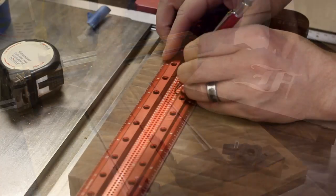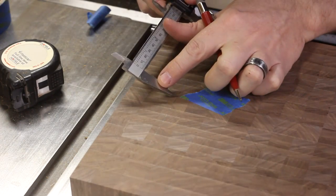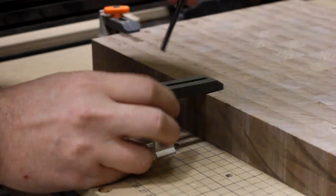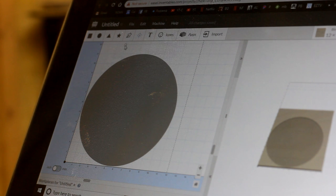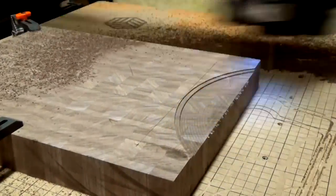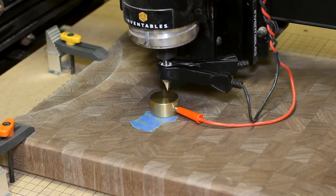I thought it would be kind of neat to carve out a recess into the bottom of the board to allow for a plate to be inserted part way. This will make it easier to transfer food without it winding up all over the counter. To do that, I drew a circle and then made a portion of it invisible so that the CNC wouldn't try to carve it. The last bit I did on the CNC was to put a short engraving on the back along with my logo.